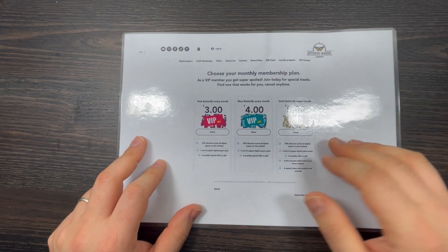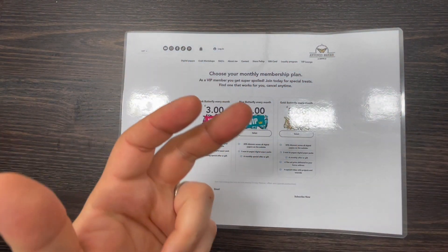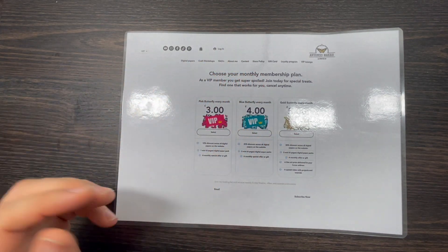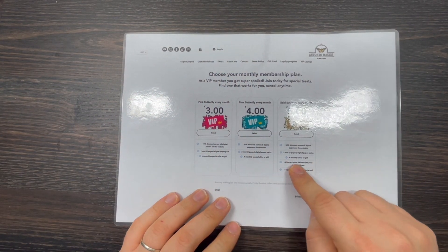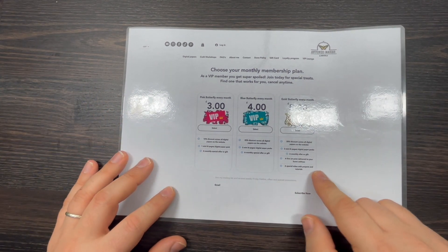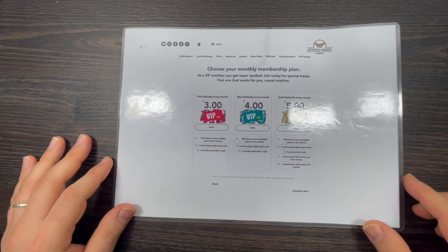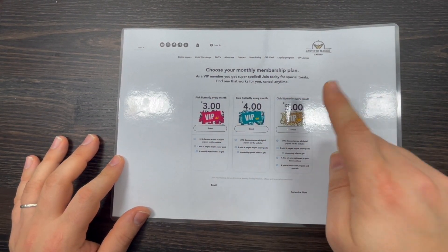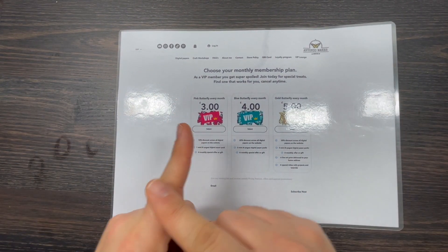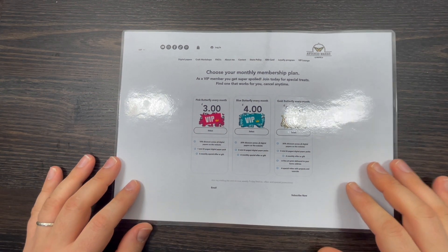So with the £3 tier you get one pack, with £4 you get two, plus a monthly special offer. With the Gold Butterfly at £5 a month — the price of a coffee — you get 30% discount, all three collections (Shabby Shades of Pink, Tales from Asia, and Equestrian Dream), plus my little gift which is the vintage film strip, a monthly special offer, and a fine art print that I will print and deliver to your home address completely free. If you prefer to pay for the full year upfront, just leave a comment or send me an email.